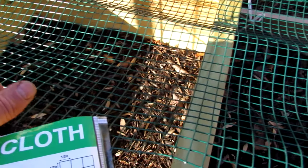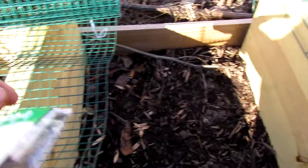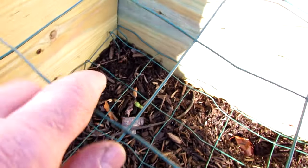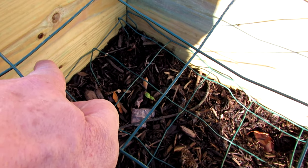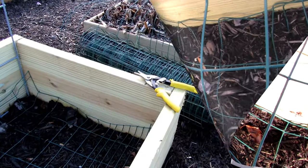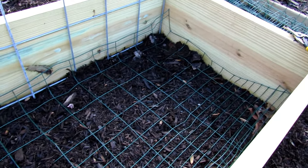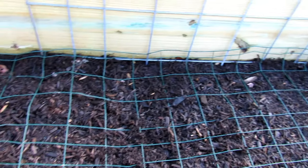If your raised bed is already in and you can't lift it or pull it out, then you're just going to cut it to size — just like down in the bottom there. Make sure it presses up against the board tightly. You're going to need wire cutters and you're basically cutting your fencing piece, your wire, down to something that will fit into your raised bed.